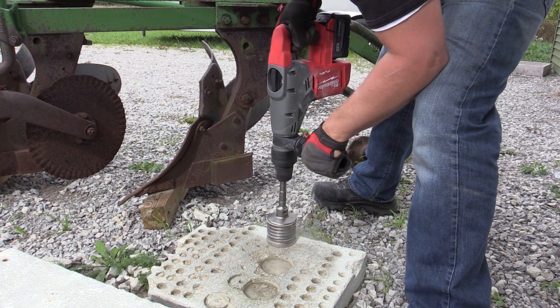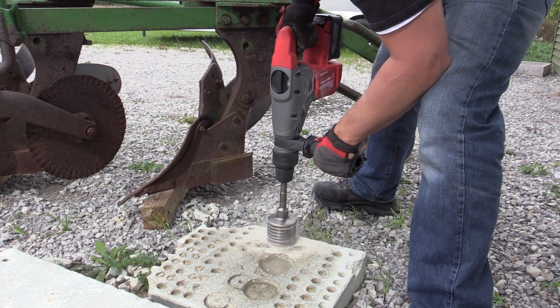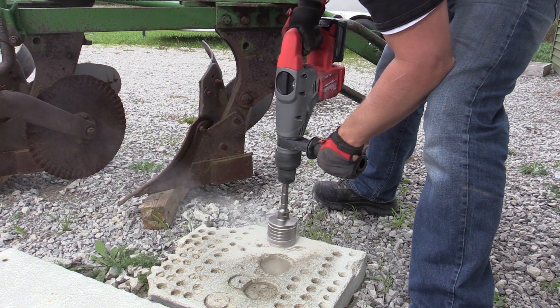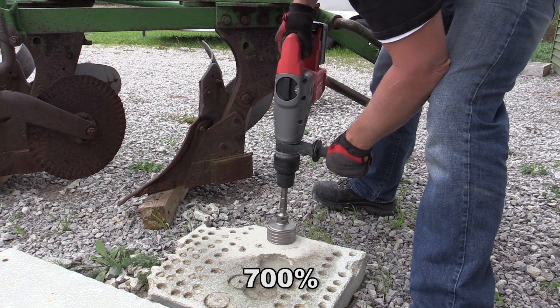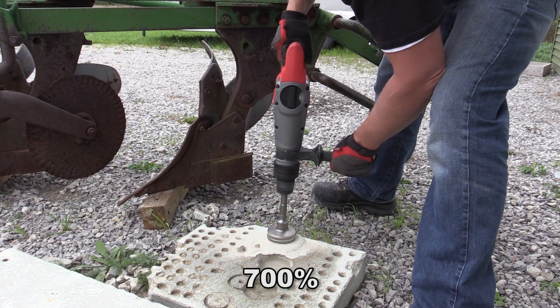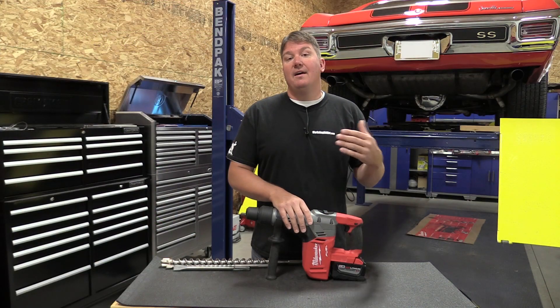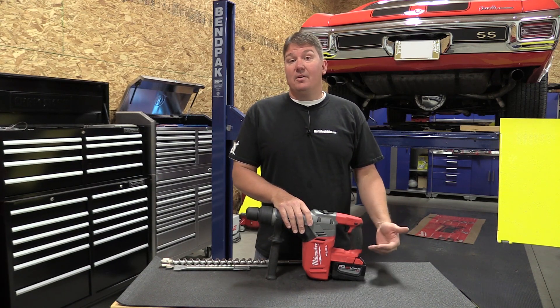If you're going to use core bits, they work great with this tool. We had a two and a half inch core bit and a three inch core bit — it had no problem with them. You can go up to a max of four inches. It did tear the battery up a little more when we got to the larger core bit and tried to get deeper in, but these tools are really meant to run on a 9.0 amp-hour battery.